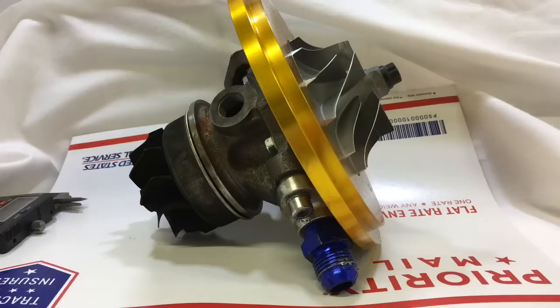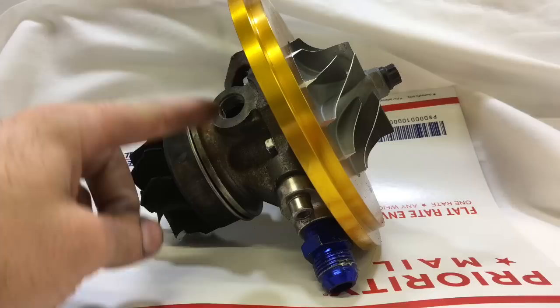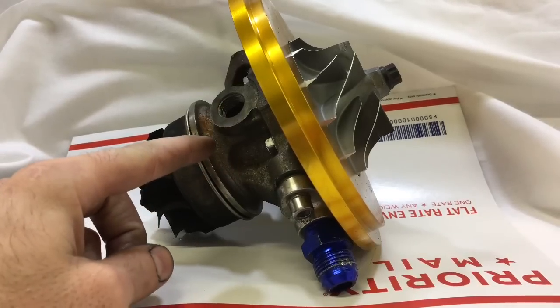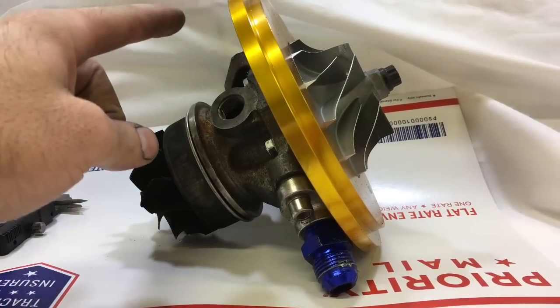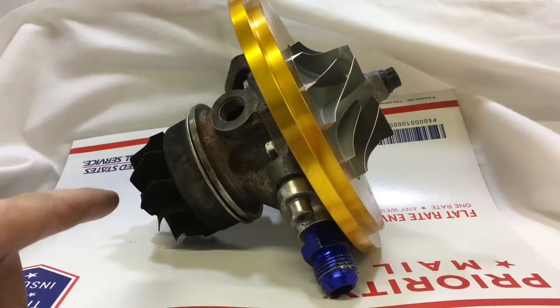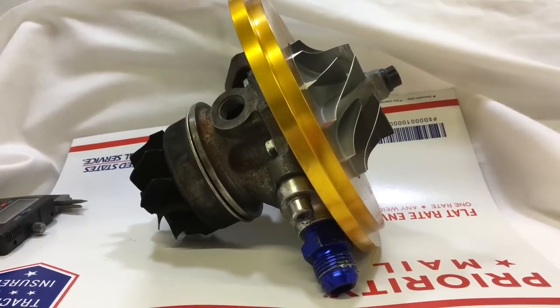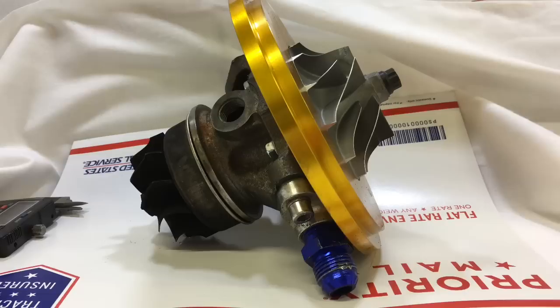What people think they need to do because of this is reduce the oil pressure coming in. But that's actually not what you want to do, because if you're reducing the oil going in you're reducing the cooling that this turbo needs in order to prevent the seals from wearing out.